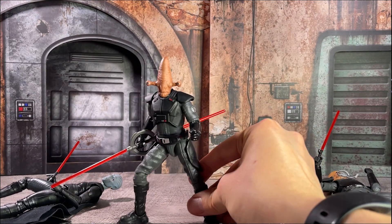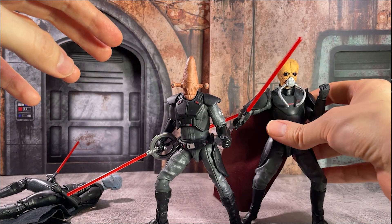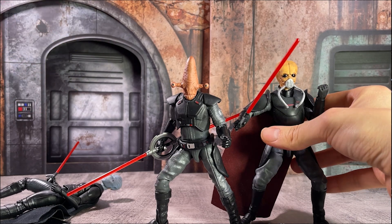I really like the way this guy came together. It's just a very unique alien design that we don't really get a lot of in the Black Series, so it's kind of fun to build out on your own.